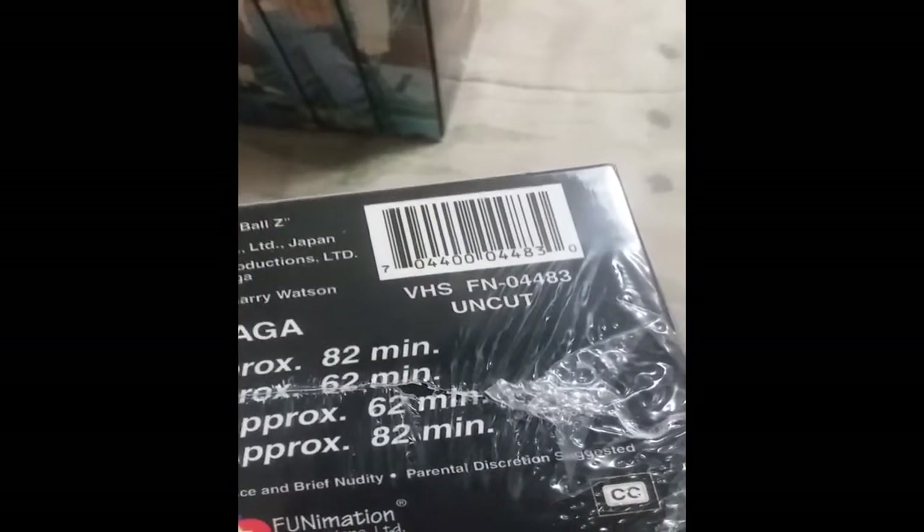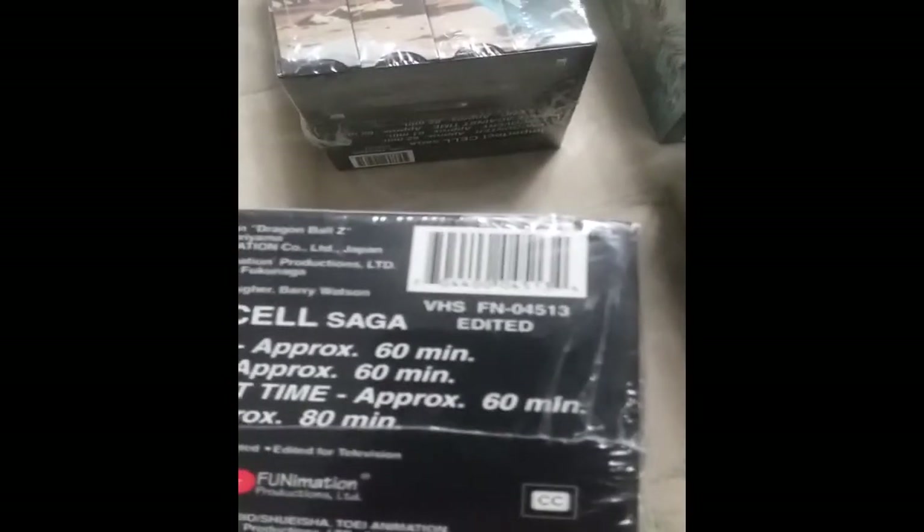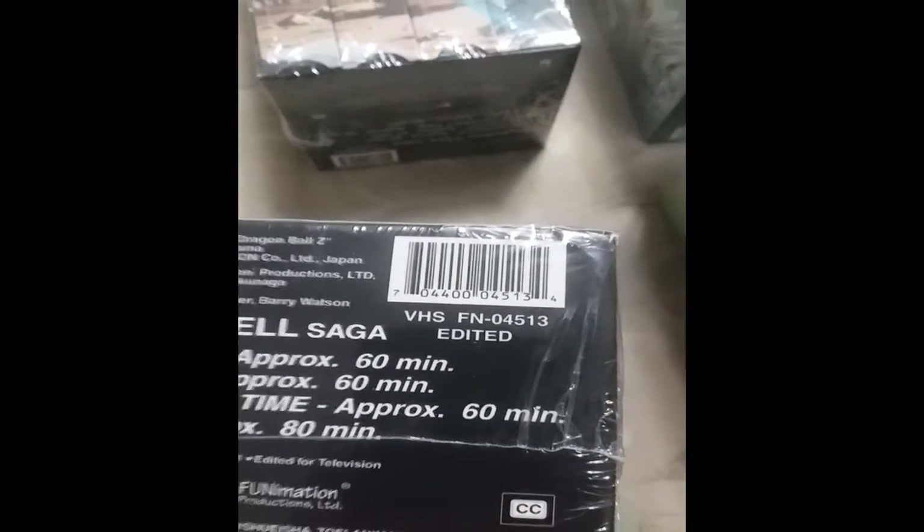I asked for a picture of the bottom, and it was the uncut box. I checked the UPC numbers and they match the uncut one, so you know it's fake. Now moving to the Imperfect Cell saga — he's selling a fake edited version. Here is the edited box as proof, with the barcode number.